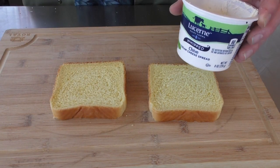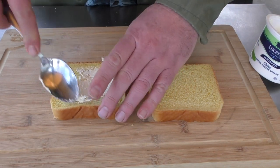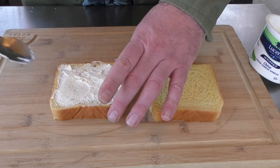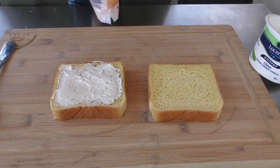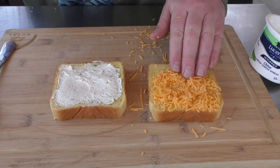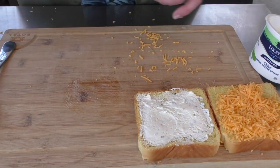We start with some whipped cream cheese — I'm just using the one with chives. Then I'm gonna lay some extra sharp cheddar cheese. You can use whatever cheese you want; I'm just going with extra sharp cheddar cheese. Put those off to the side.